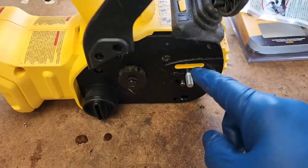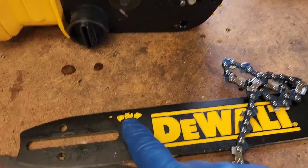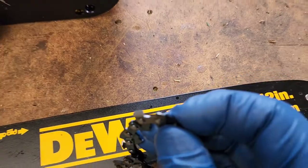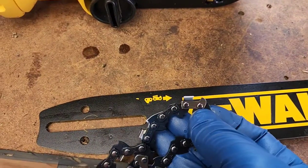Clean this all up really good. The teeth — it's got a little picture of how the teeth are going to go. They're going to cut on the top, so make sure that's the cutting edge right there. That's very sharp, so that's the direction that we'll be putting it.